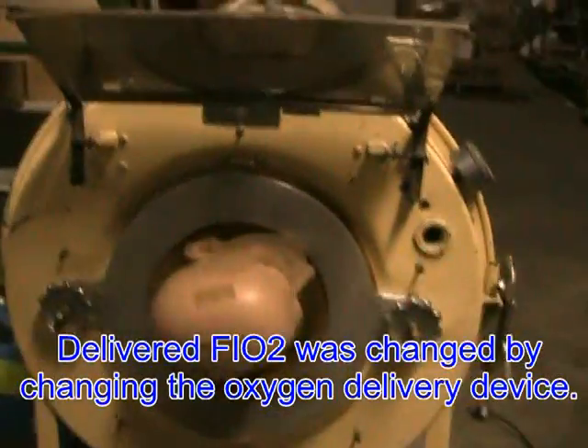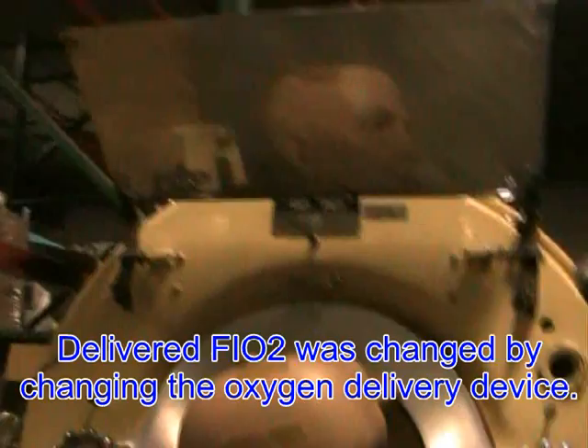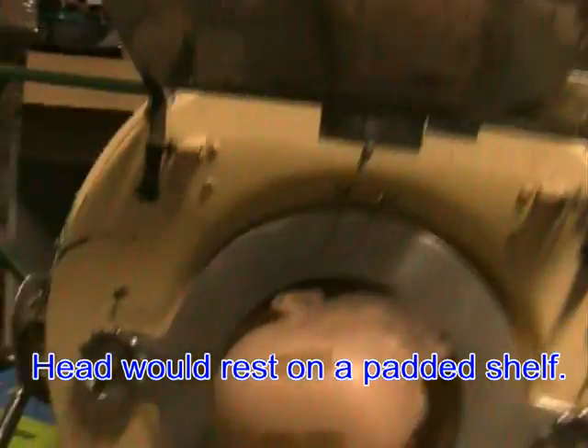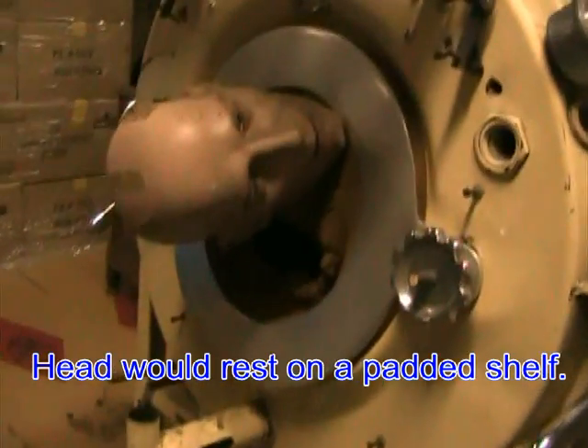The patient could see staff and others through the mirror, which is reflective and only metal, not glass. The head would be resting on a little plate — a little table — which is missing in this one.